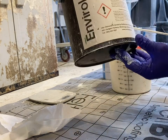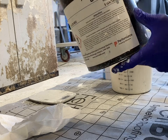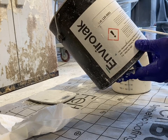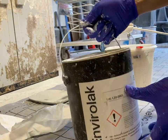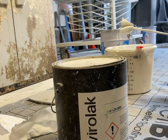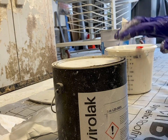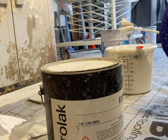Instead of using water, I'm going to use a product from Envirolac, the ELRX-10-010. This is a waterborne reducer that's supposed to bring down the viscosity without lowering the solid content as much as if you're using water. I'm going to use this at about 5%, so you don't need to use as high a ratio as you do with water.